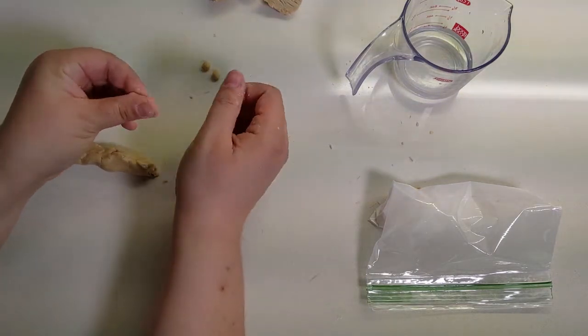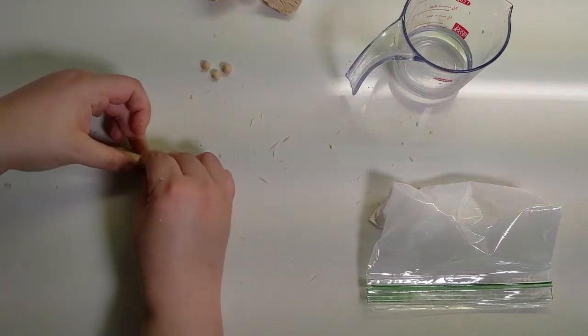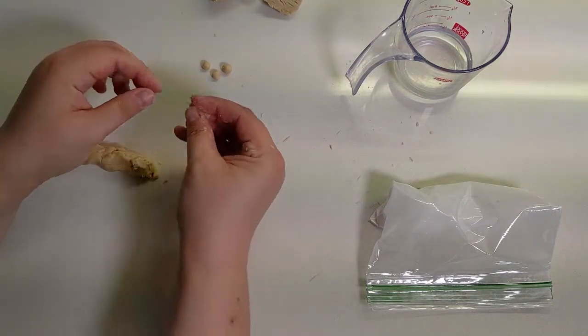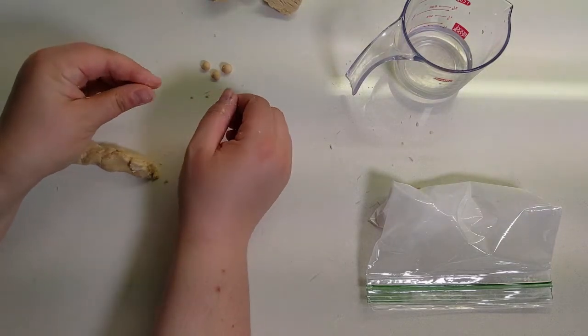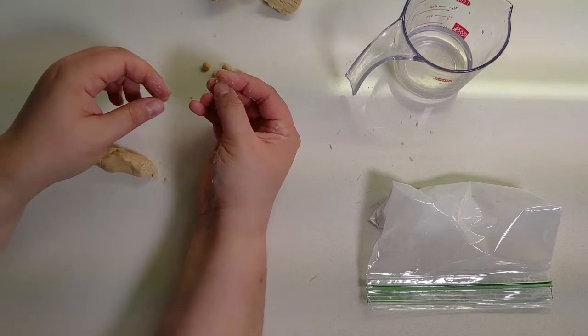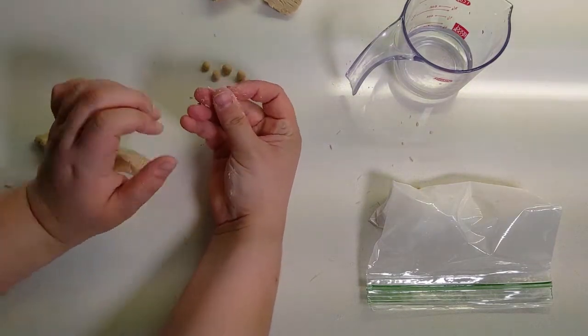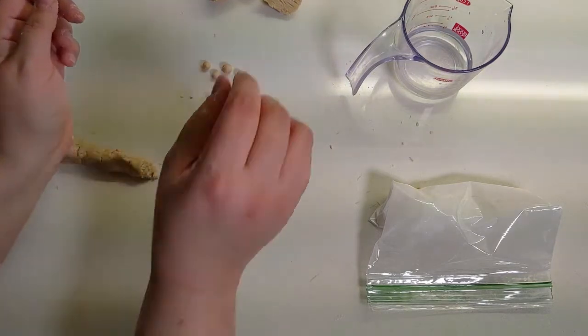Now you're just going to roll tapioca pearls for basically an eternity — it takes a long time. This is a good group project if everyone has clean hands and feels confident touching their soon-to-be boiled food. Keep rolling and we'll come back in a few minutes with some movie magic.